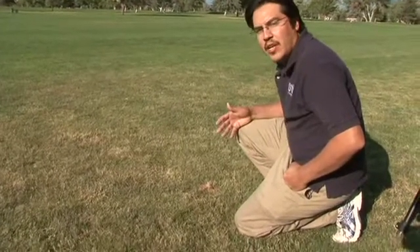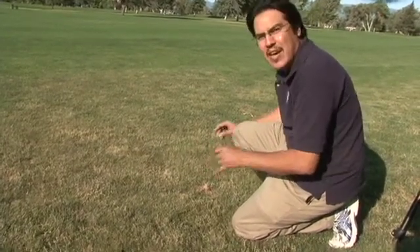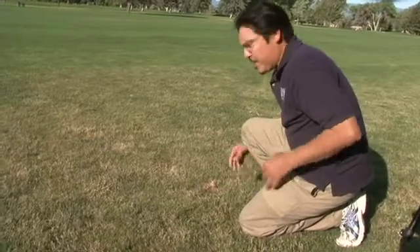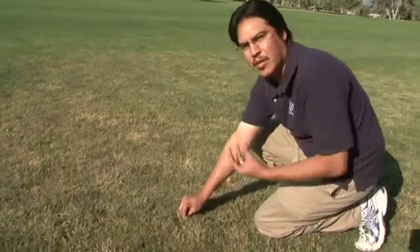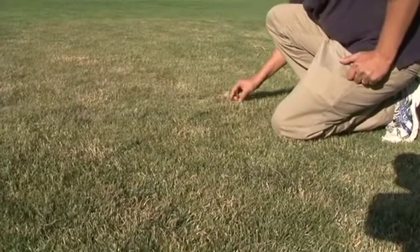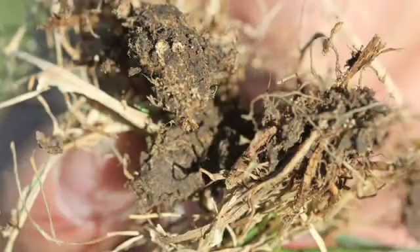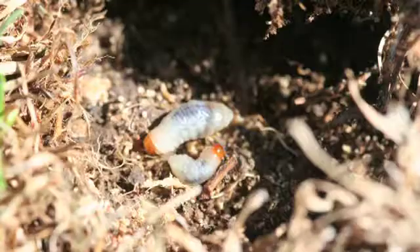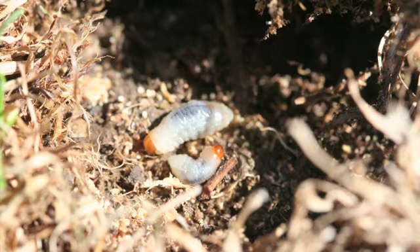With billbug damage looking a lot like drought stress, one of the things you want to do is look for patchy areas and perform what's called the tug test. Drought stressed turf won't pull up very easily — you grab it from the base and it holds down to the ground fairly well. But when you get to an area infected by billbugs, if you take that turf and pull it, it pulls up pretty easily in large patches. From there, you can start to see indicators of billbug larvae: their excrement, which looks a lot like sawdust, or hollowed out stems where billbugs have already been feeding — that's why you get the brown appearance.